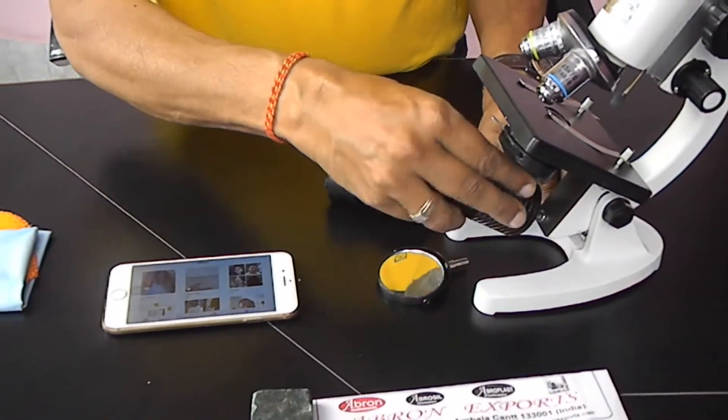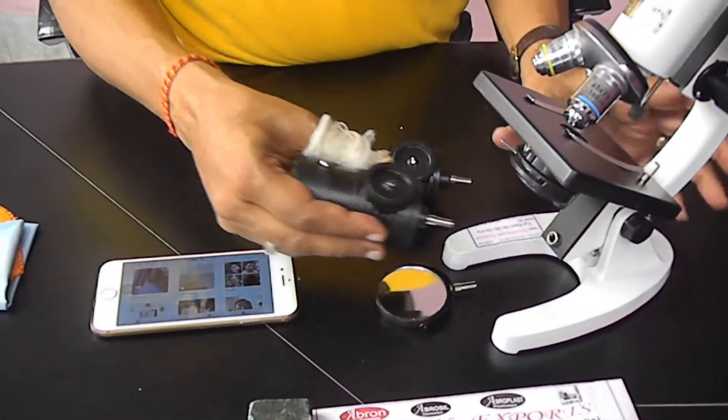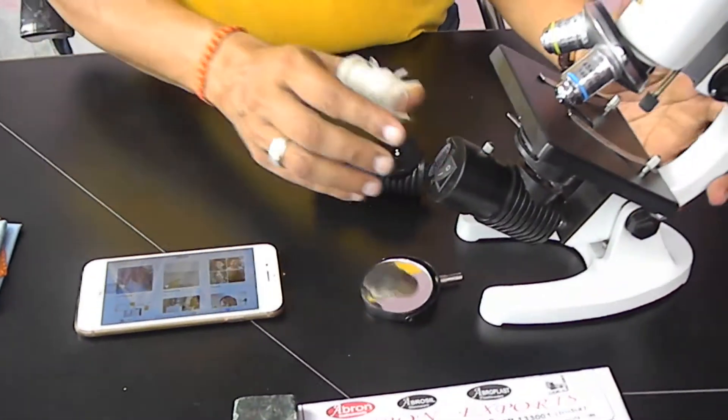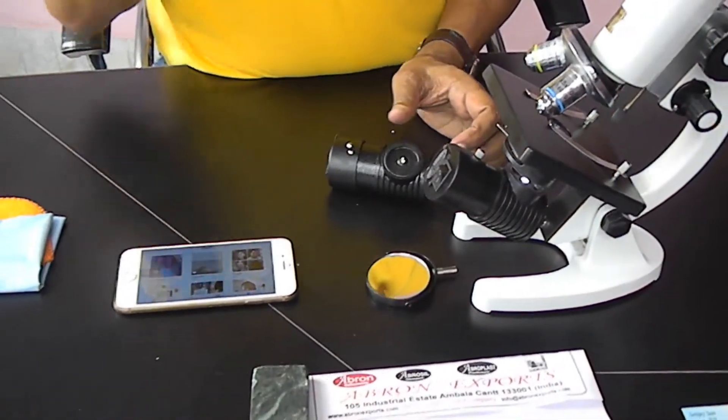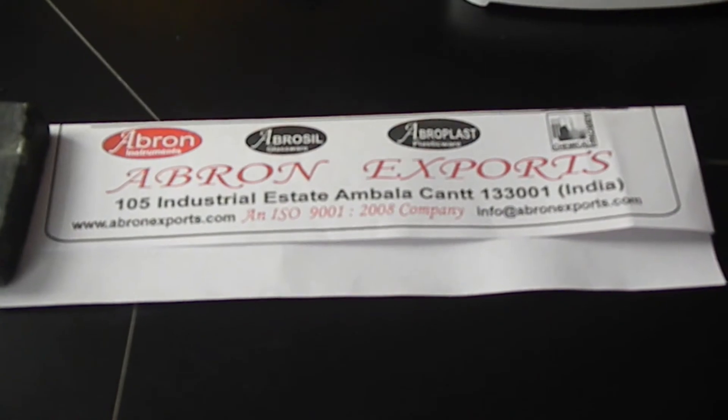Putting it in the microscope is very easy — just remove any microscope reflector and place it here. Please visit our website and send us an email at Ablon Expert. Thank you very much.